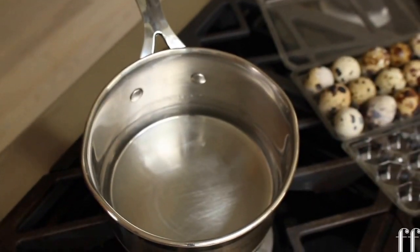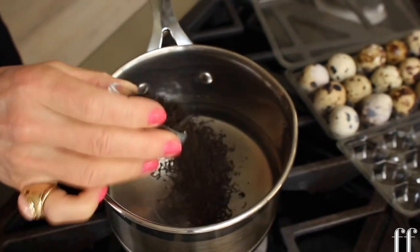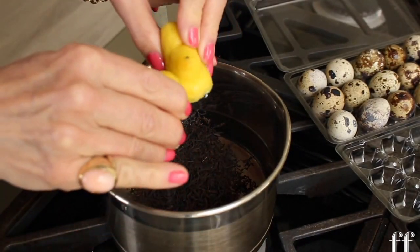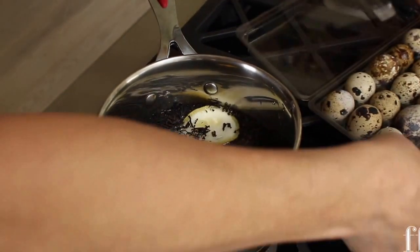In a pot of water I'm going to add some black tea — you can add your favorite, mine happens to be a Persian tea. I always add a few ends of a lemon when I'm boiling an egg, because the acidity makes the egg easier to peel.